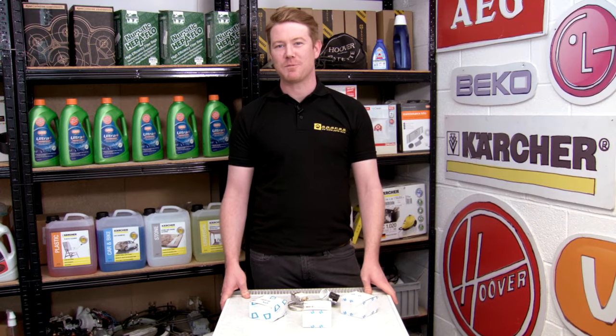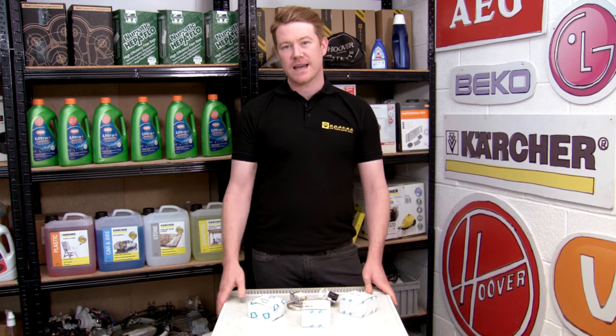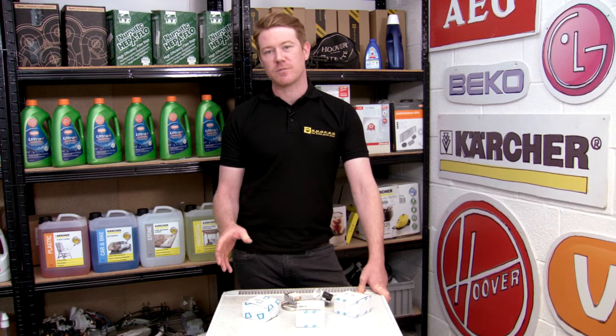Hi, I'm Matt from eSpares. If your fridge, fridge freezer, or freezer has stopped cooling properly and you've identified the thermostat as the problem, then you're going to need to replace it.